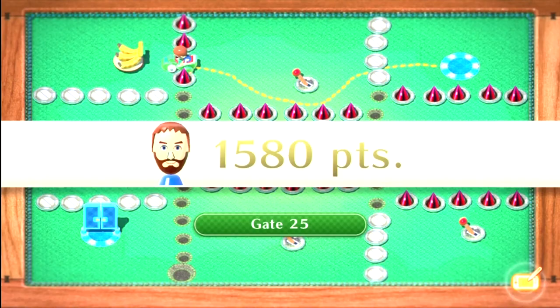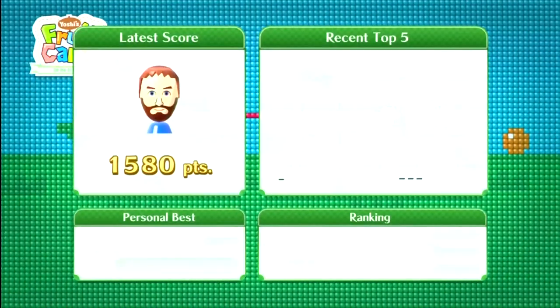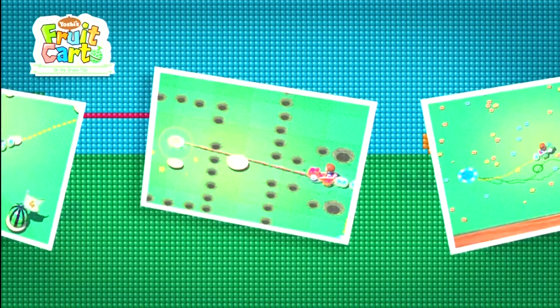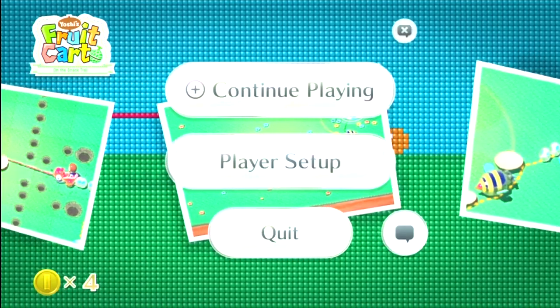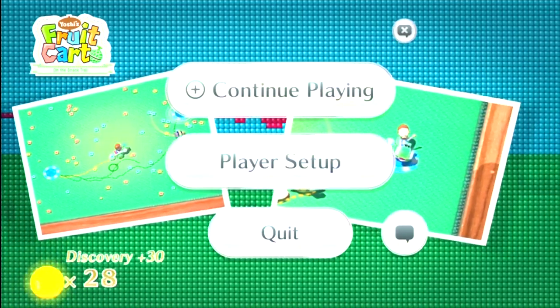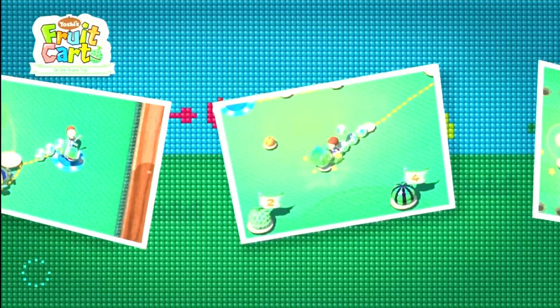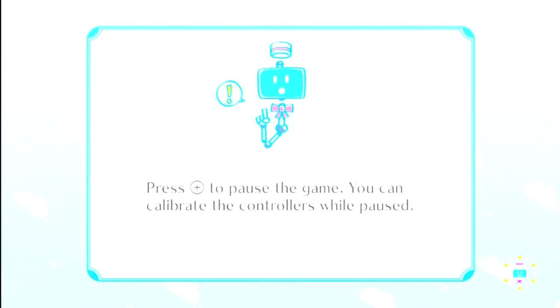I just completely missed it. Well, I definitely was playing that for a long time. I'll have to show another game. New personal best and a gold trophy! And I got a fair amount of coins — 40 coins! But we'll show what the coins do later.